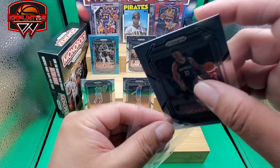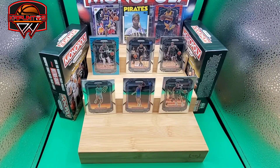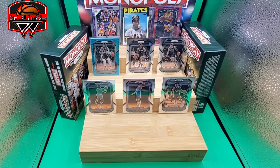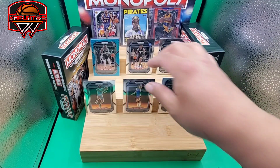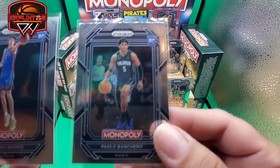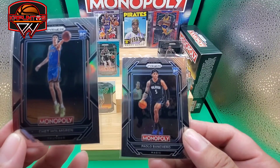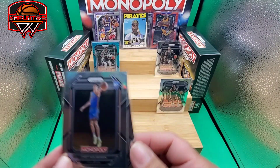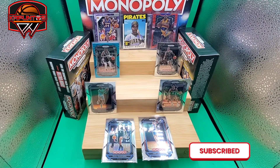All right, nothing huge — very disappointing box. I was hoping for something, maybe a gold numbered out of 500 at least, but that's the name of the game. We do have top picks over here, which is good news — we have the top two picks. This Paulo Banchero looks good for grading, just a little bit off-centered. Not bad though. Thank you guys for joining me — if you like the video please subscribe, and we'll see you in the next video. Goodbye!